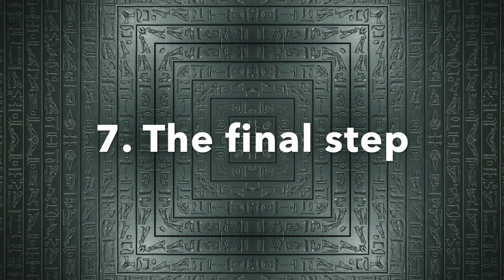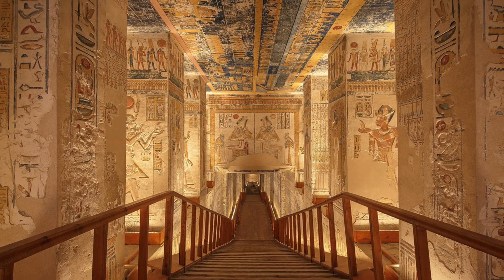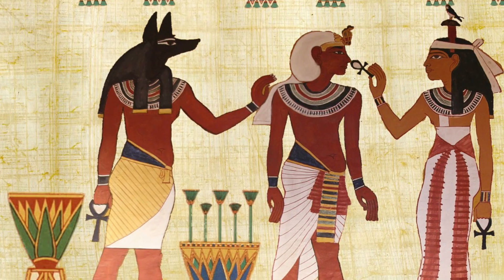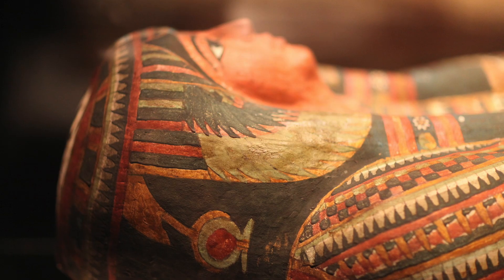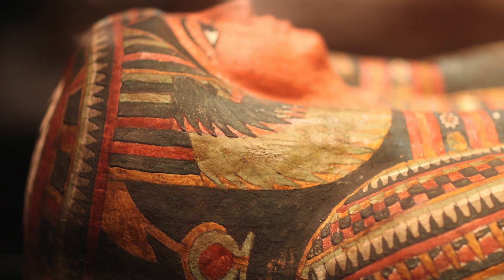For the final step, once you've taken the mummy to its tomb, you need to bring it to life so it can start its spiritual journey. To do this, perform the opening of the mouth ceremony by touching a special religious tool to the mouth and eyes. The pharaoh's soul will now be able to use its senses once more.